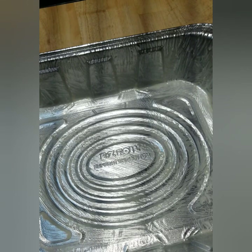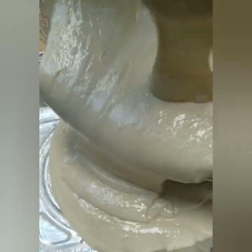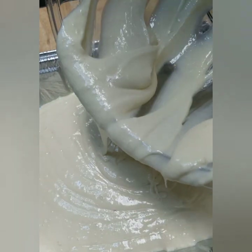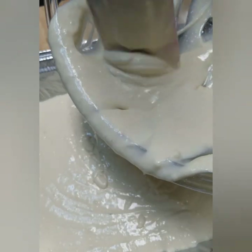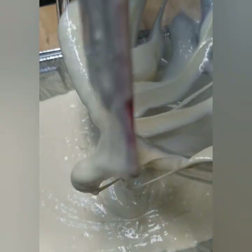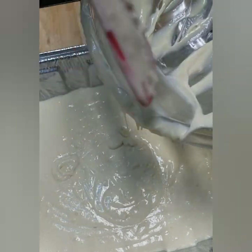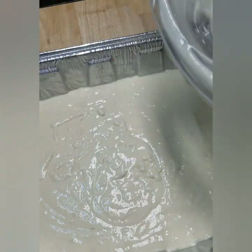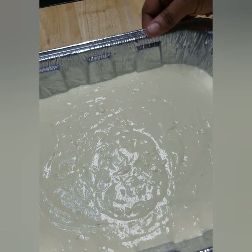Go ahead and pour this batter in here and get everything out of the bowl. I look at cooking shows all the time and I see them leave a lot of food on the counter or cutting board — no, we need that. So anyway, let's go ahead and put this in the oven.